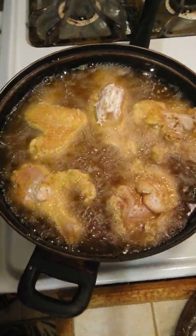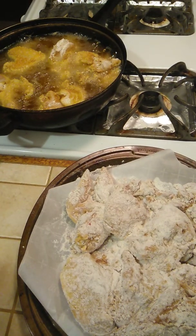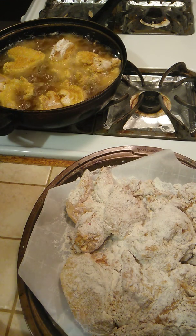I think we got cut out, but look at that golden. It's already golden, girl. It's already golden. Already. I'm going to let two pieces fry up a little bit, and then I'll be right back.